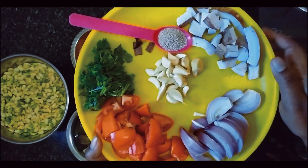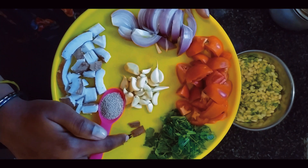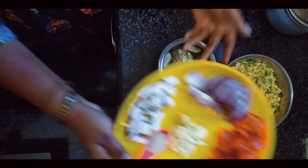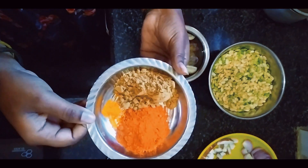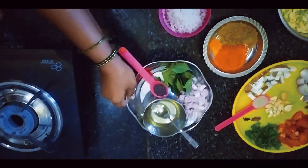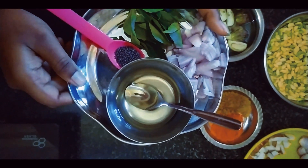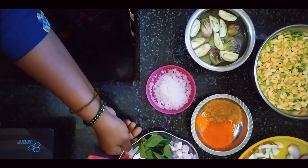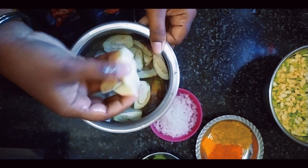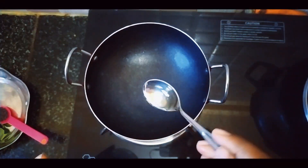Add 1 teaspoon, 3 ingredients, 1 inch of salt, and add some salt. 1 tablespoon of salt, 1 cup of salt, add 200g, 1-4 inch, add 1-5 inch, add 1 spoon.